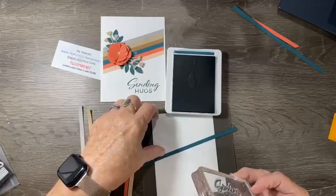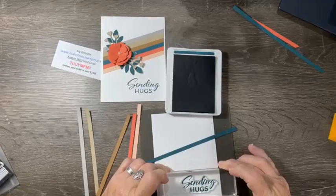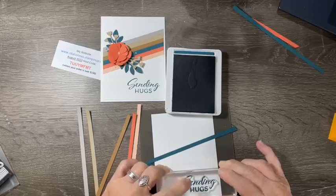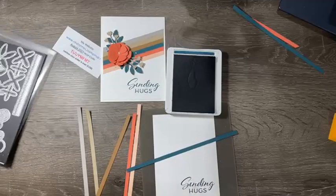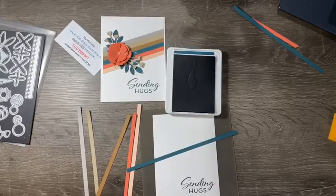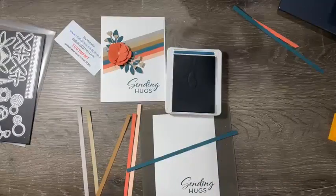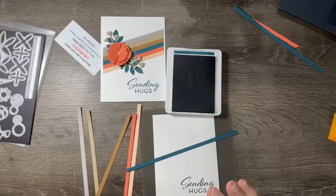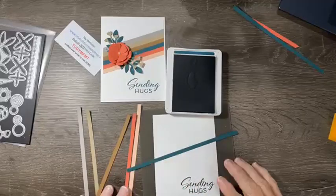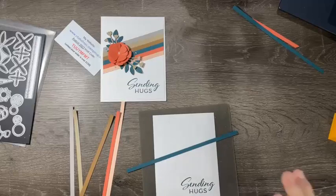Just lay the stamp down, don't put any pressure on it, and it will ink. Then bring it to the lower right-hand corner of your card, press down evenly, and lift up — you get a nice crisp image with no ink around the edges. I had ladies at my stamping event pushing hard into the stamp pad with photopolymer stamps, but you really don't need to do that.